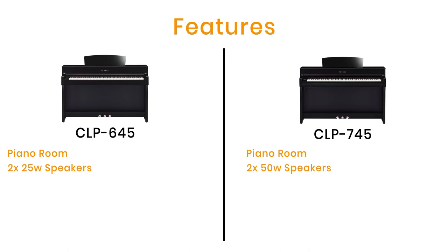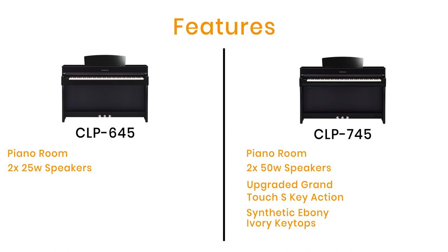The key action has been totally upgraded too. You get the wooden key action with the Grand Touch S keyboard — wooden white keys with synthetic ebony and ivory key tops, giving a grippy feel like real ivory compared to the plastic finish of some digital pianos. There's also an escapement mechanism, found in grand pianos, which moves the hammers away from the strings quickly after striking. This prevents interference with string vibration and gives a slight clicking sensation when pressing keys gently near the bottom of the key dip, just like a grand piano.